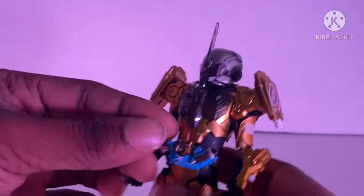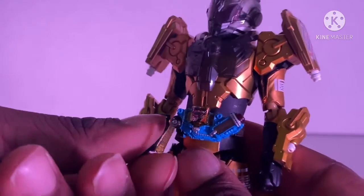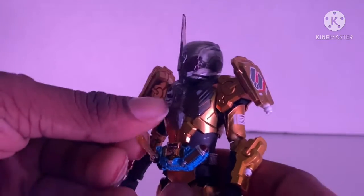Here's the fun thing about the figure — you see this? You can make it go up and down if you feel like it.